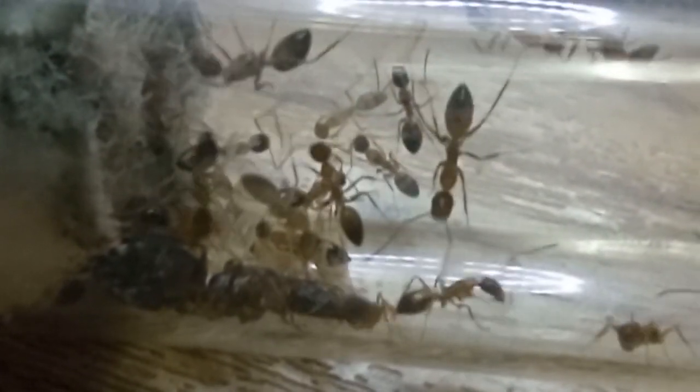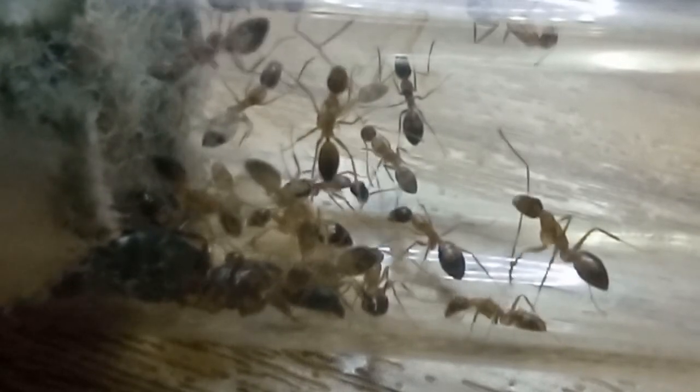And here is one of our smaller colonies. That's all for today. Like and subscribe. Bye!